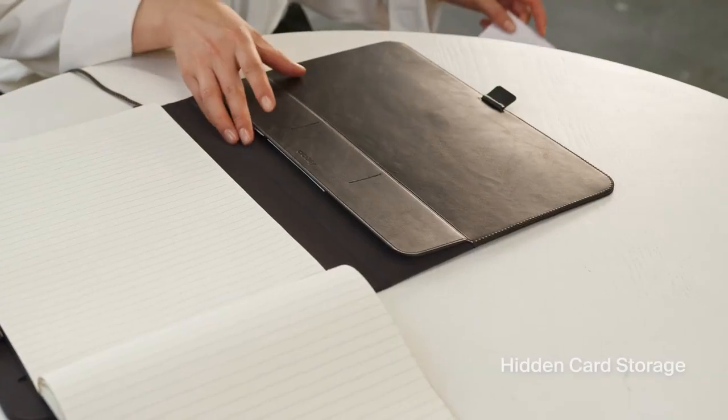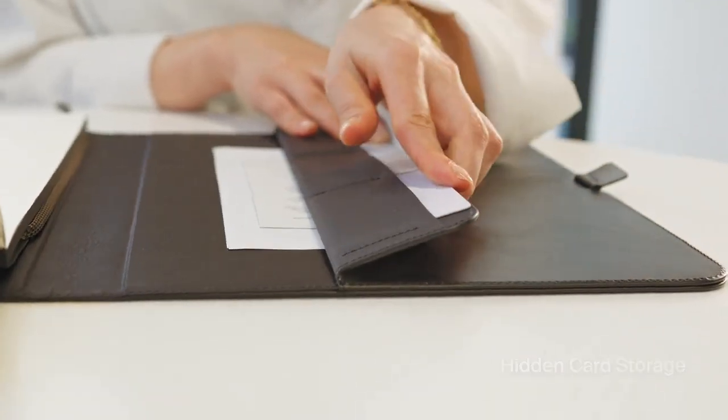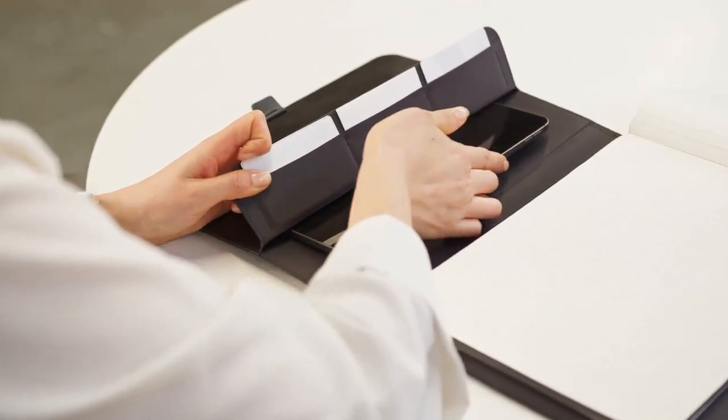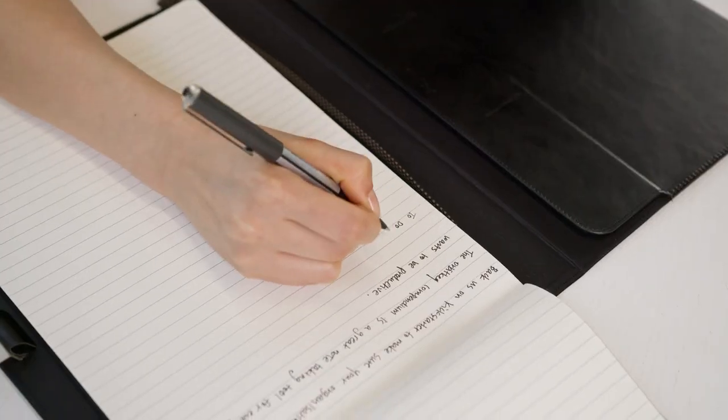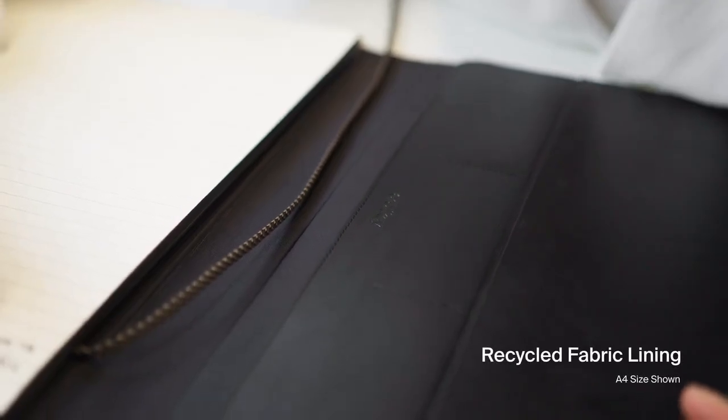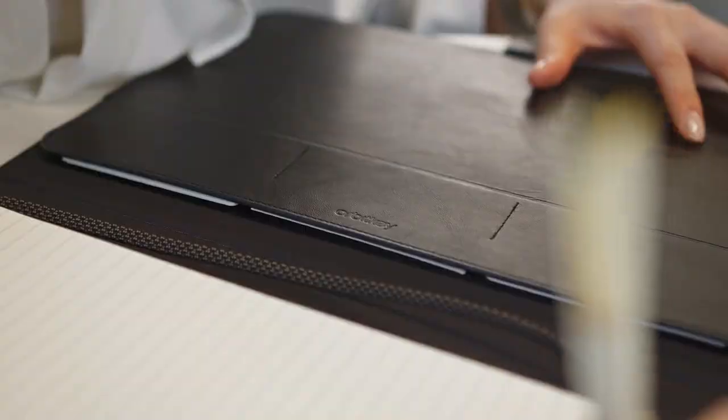Inside, hidden card storage is easily accessible, along with additional space for your digital tools or loose documents — all in a beautiful package. Made from premium LWG-certified leather and recycled fabric lining, ensuring a seamless, refined writing experience wherever you go.